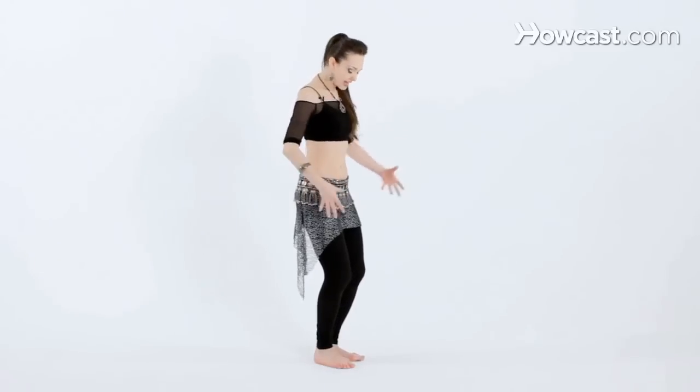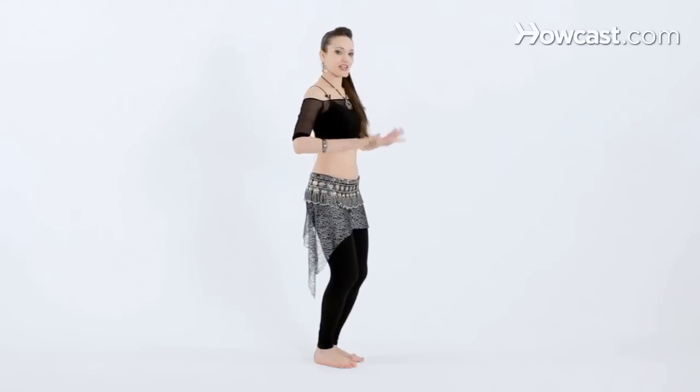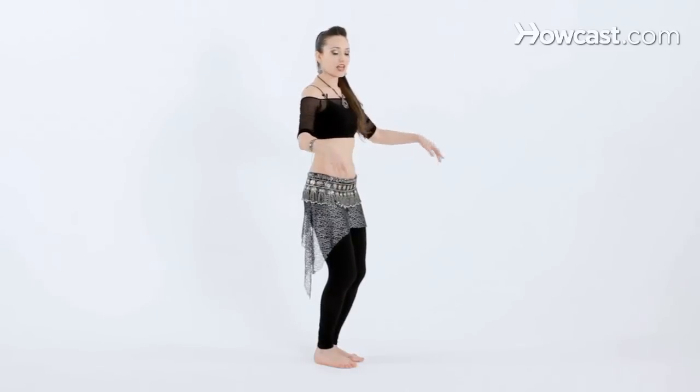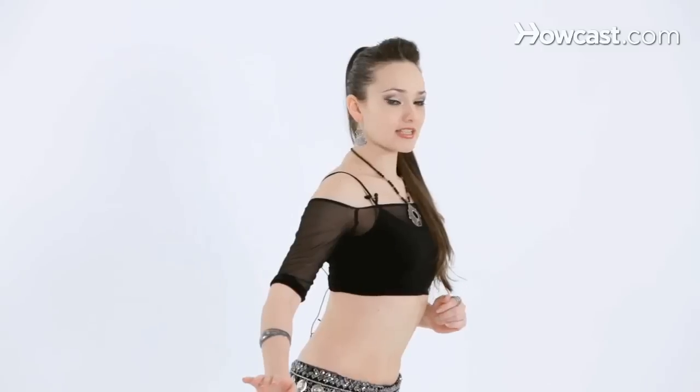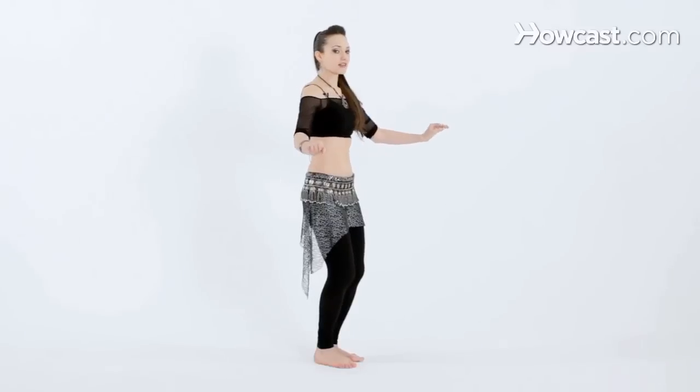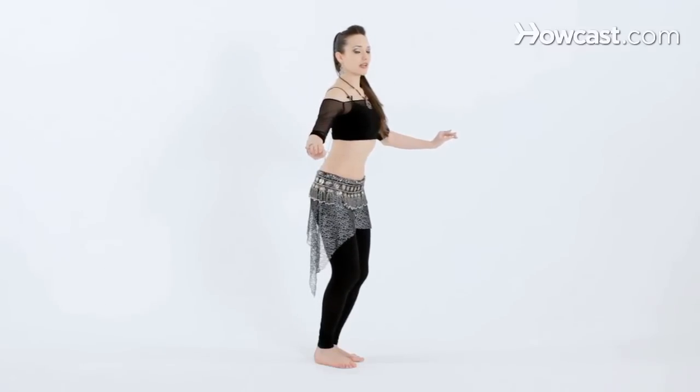From here we're going to press the knees together and press the feet into the floor to keep our balance. Now you're going to want to slide the chest all the way front, staying horizontal to the floor, and then contract back into the neutral position. And again, sliding all the way forward and coming back.